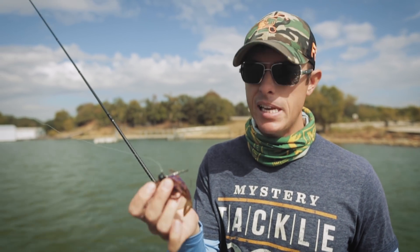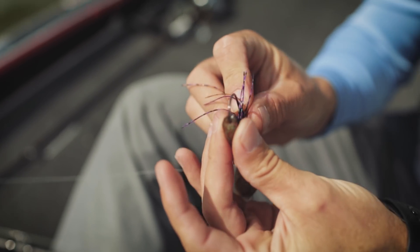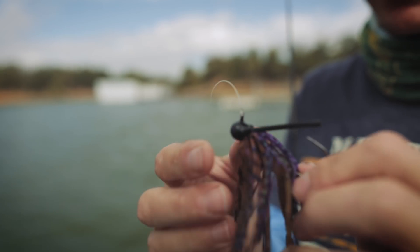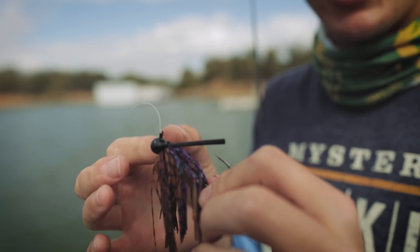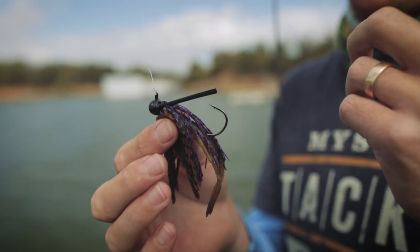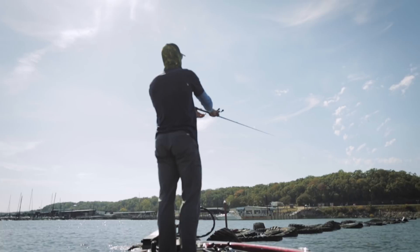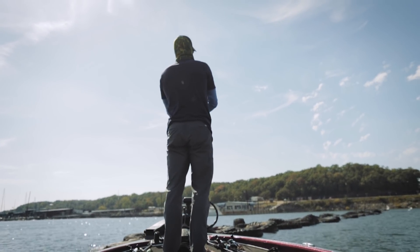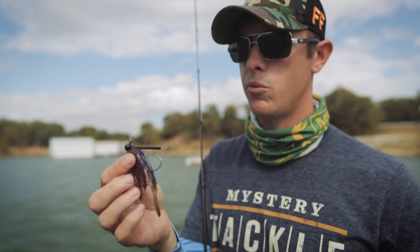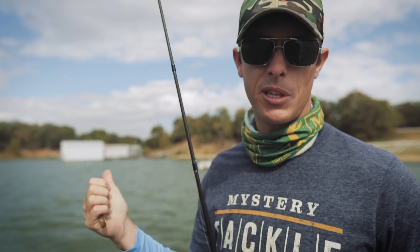It makes it a really easy way to present that crawfish or bluegill presentation. The one I'm fishing right here today is an exclusive MTV Bait — this is the Heavy Metal tungsten football head finesse jig. It's got a lighter wire hook than you'd see on a really big finesse jig, so you can fish it on lighter line if you need to. Tungsten is always better for bass fishing — you can feel the bottom a lot better, it presents a smaller profile, especially when you're finesse fishing. I've got a little Problem Craw trailer on here.